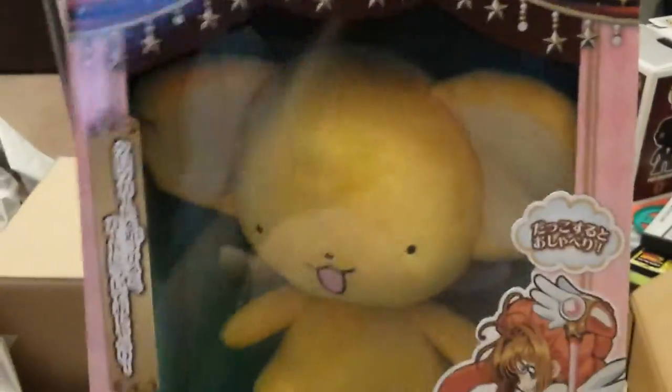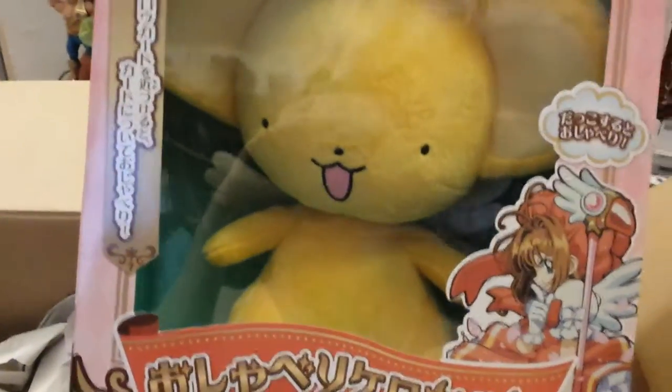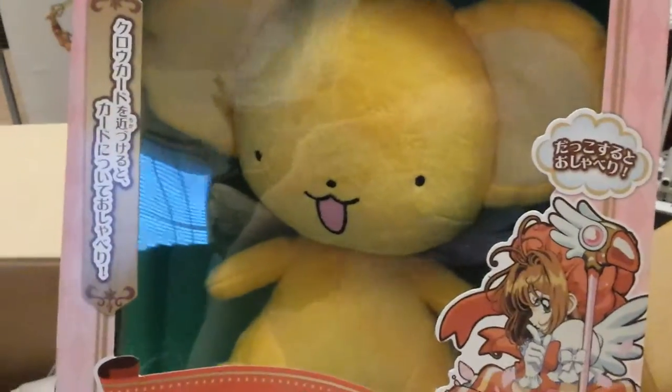Then we have the Kurochan. You can hold up all the cards to him and he will — he has like 26, 27 different lines for different cards and stuff. There's the back of the box showing some functionality he has. And then finally, we have the sealing wand — the largest piece of the set.